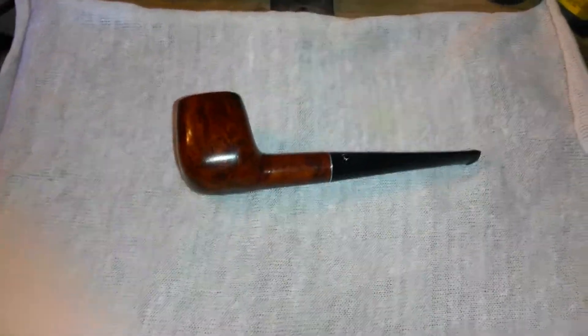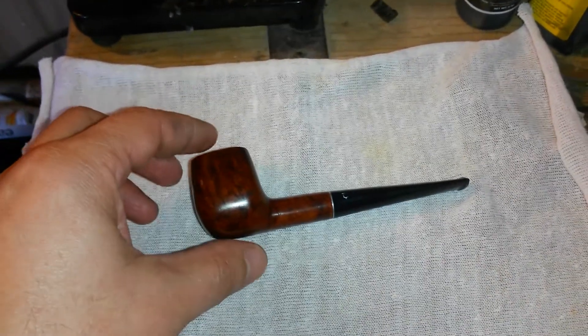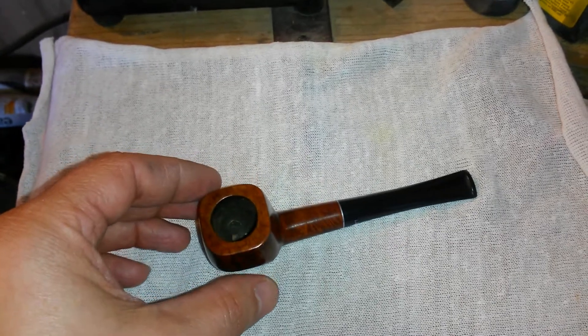Hey YouTube. Rene here once again, and this is pretty much the finished pipe.